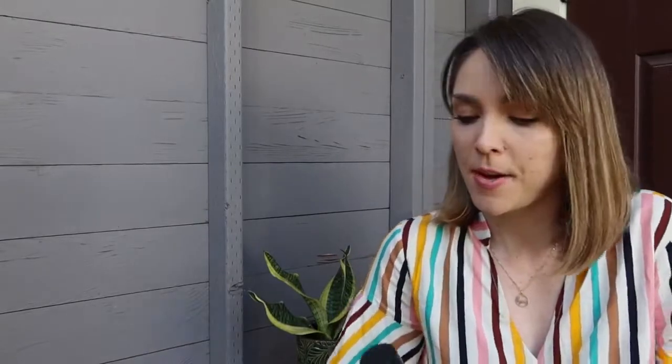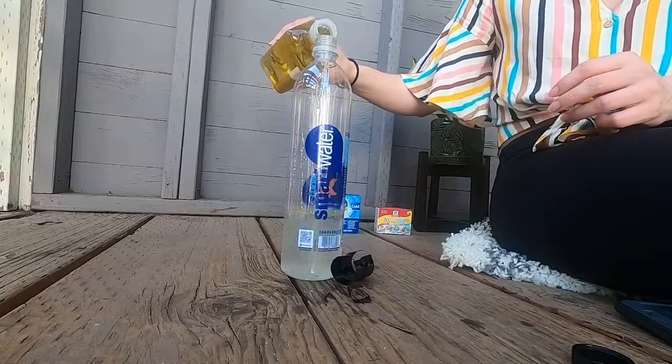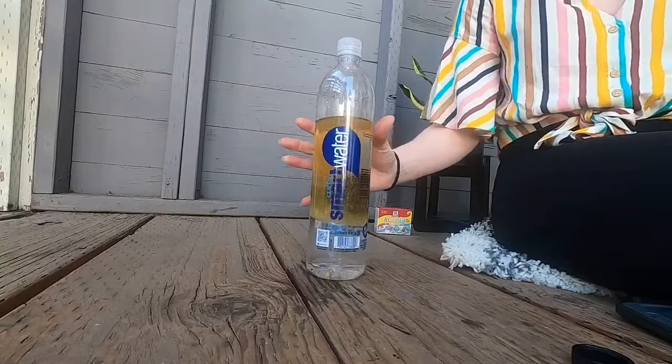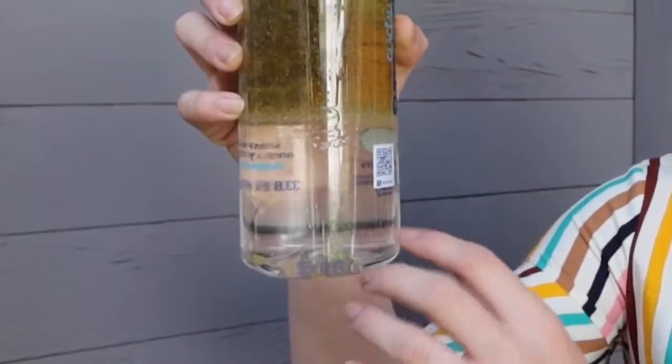Then it says pour in the vegetable oil until the bottle is almost full. I'm immediately regretting using such a large water bottle but it was the only one I had at my house. This looks weird. I feel like I'm making salad dressing. It looks like our oil and water has already separated. If it hasn't, that's okay — you can just wait a few minutes until you can see the oil is separate from the water.